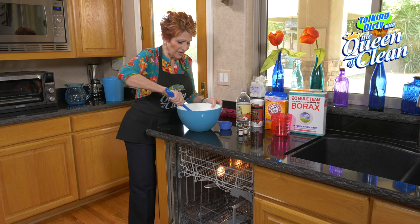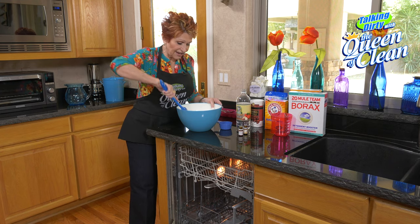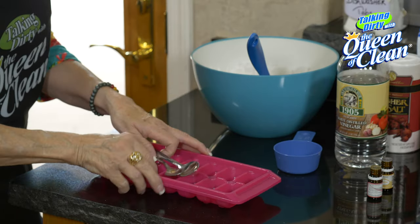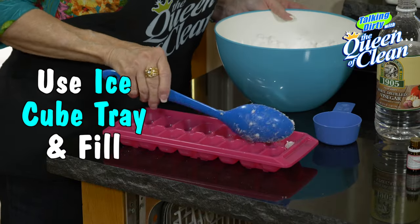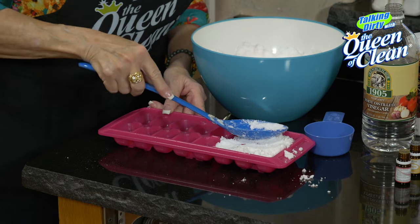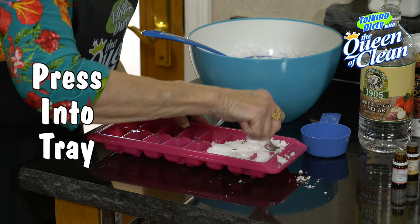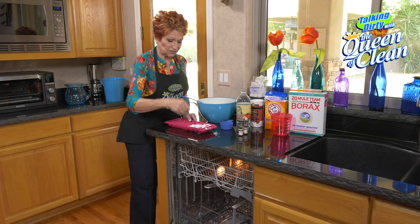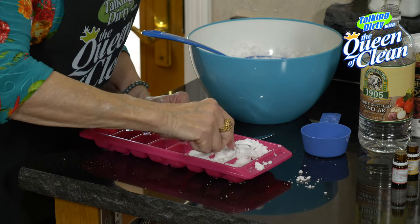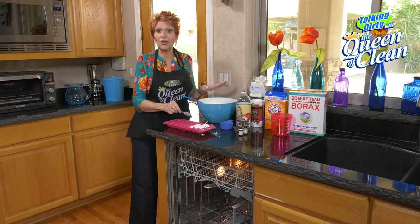We've got this pretty well mixed up. Now I'm going to take an ice cube tray and start putting some of this mixture in. Make sure you're working away from the floor since some of this can get away from you. Press it in using a little spoon to push it down. Keep pushing it down and packing it in — you'll know when it's full enough. This will generally fill a couple of ice cube trays.